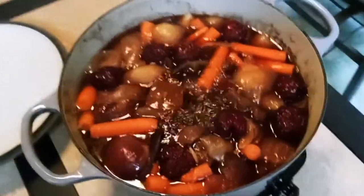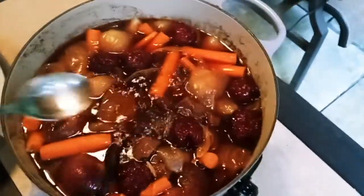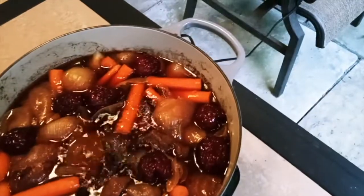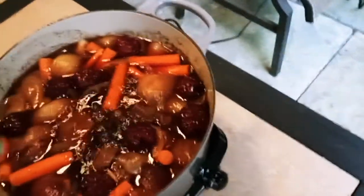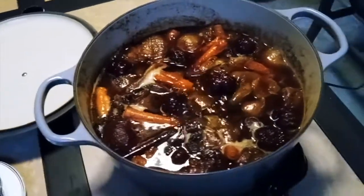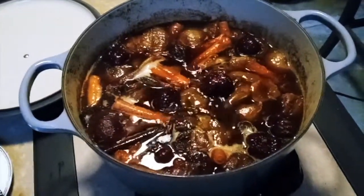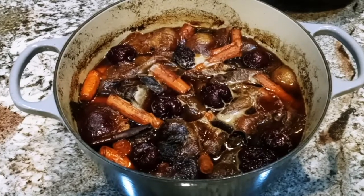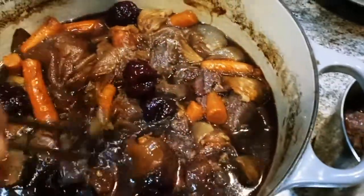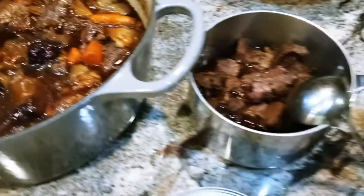That looks really good — I want to taste it. That is really fantastic! It's been 45 minutes and we're going to let it simmer 30 more minutes. It took us about 4 hours total but this smells really, really good. I tell you this is not going to last very long — we're going to eat it pretty quick.